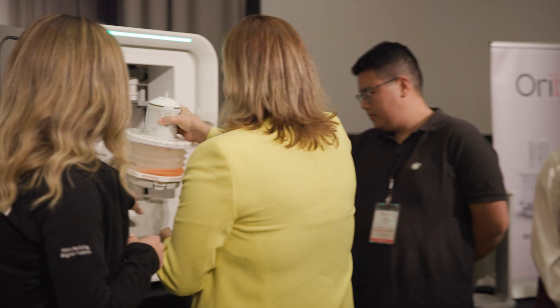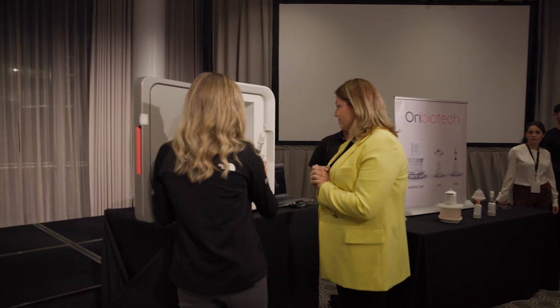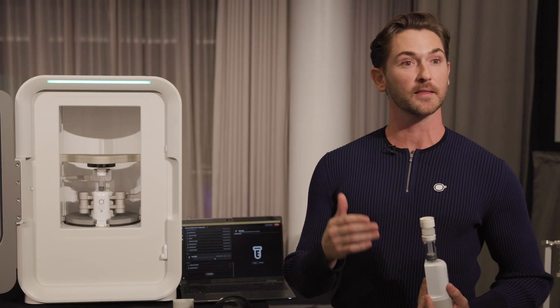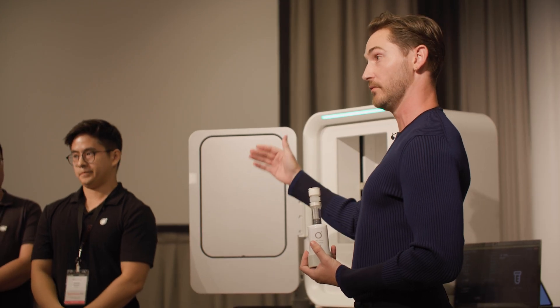The first thing we're going to do today is load a bioreactor. This is what you would do at the start of each culture. The flexibility here really ensures that you can achieve superior cell growth. To load, you're simply going to slide it on the base here. We've characterized the appropriate mixing that needs to occur at every single volume range to ensure that you're getting a homogenous mix at every single culture volume.